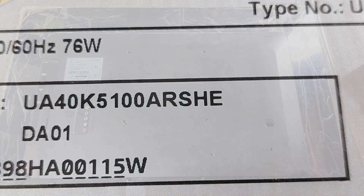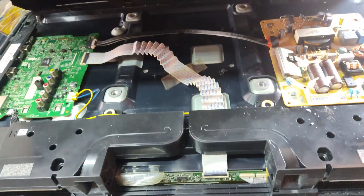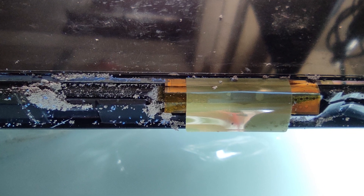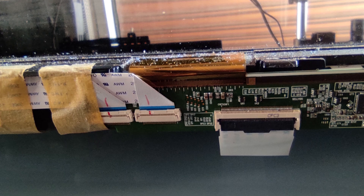Vertical bars or gradients are appearing on a Samsung 14th TV. Upon teardown of its bezel, it is evident that there is a significant amount of rust. This issue is often caused by moisture and insects.